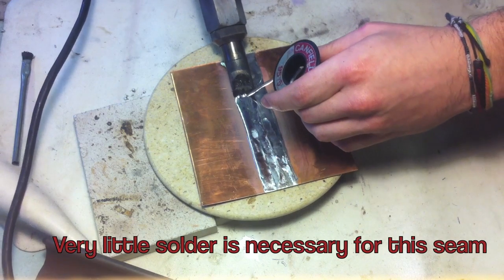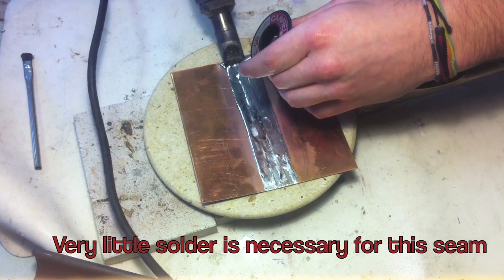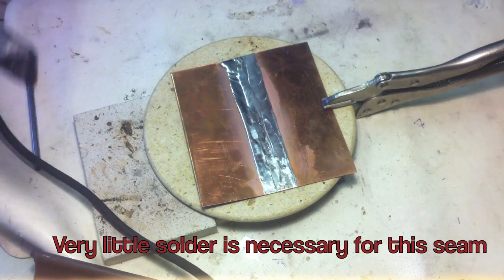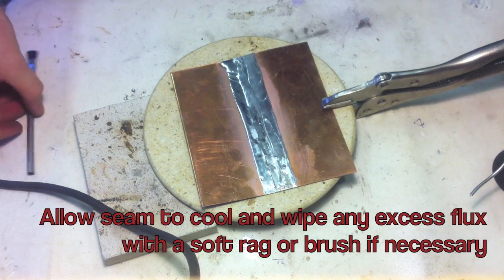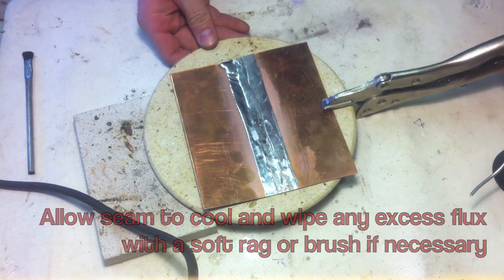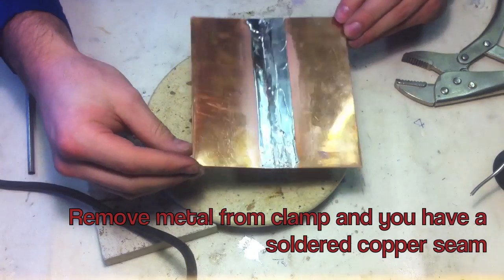Very little solder is necessary for this seam. Allow the seam to cool and wipe any excess flux with a soft rag or brush if necessary. Remove the metal clamp and you have a soldered copper seam.